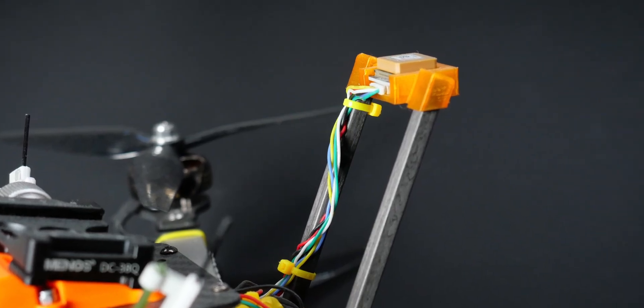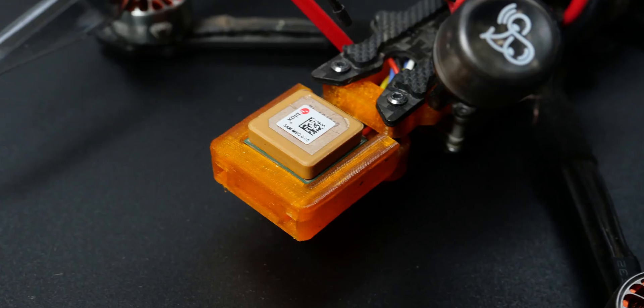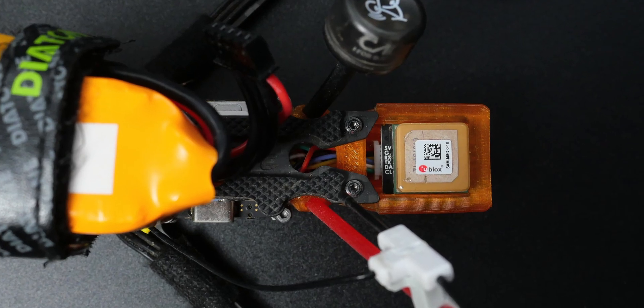Step two: find a good place to install the GPS module on your drone. To have good reception and a stable magnetometer readout, it should be at least five centimeters from the motors, wires, ESCs, and other electronics and metals. It doesn't have to be on a mast — probably the best place is in the back between the rear motors, in a 3D printed holder of some kind.